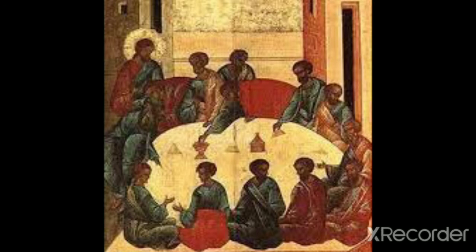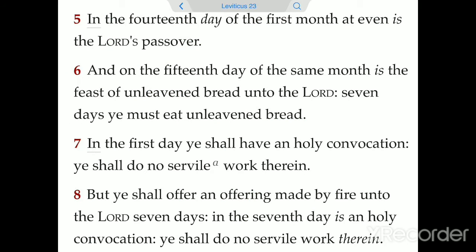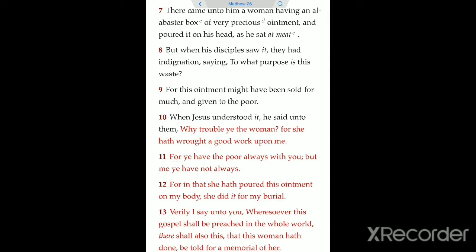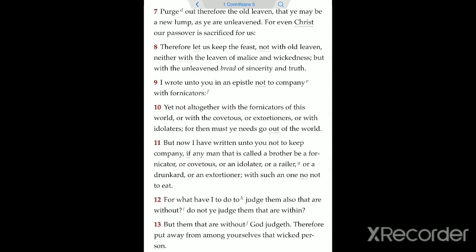The Passover service: Have a small service, beginning and ending with the reading of the Lord's Prayer — the book of Matthew chapter 6, verses 9 through 13. Read the scriptures pertaining to the Passover: the book of Leviticus chapter 23, verses 5 through 8; the book of Psalms chapters 100, 105, and 106; the book of Matthew chapter 26, verses 7 through 13 and verses 26 through 29; and the book of 1 Corinthians chapter 5, verses 7 through 13.